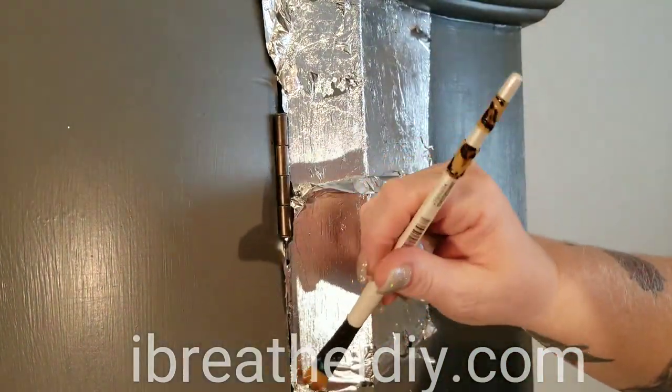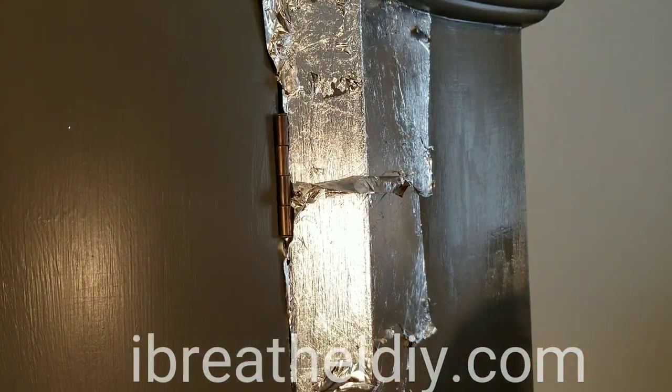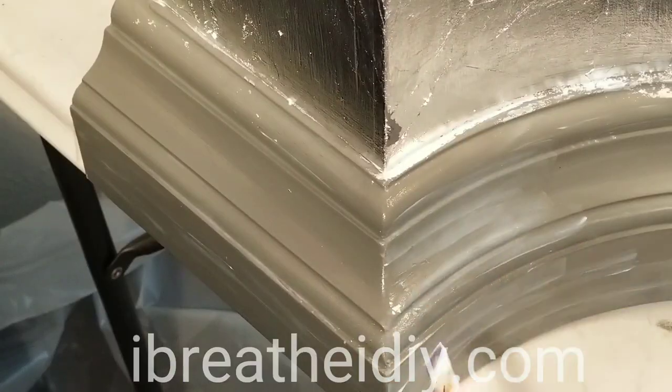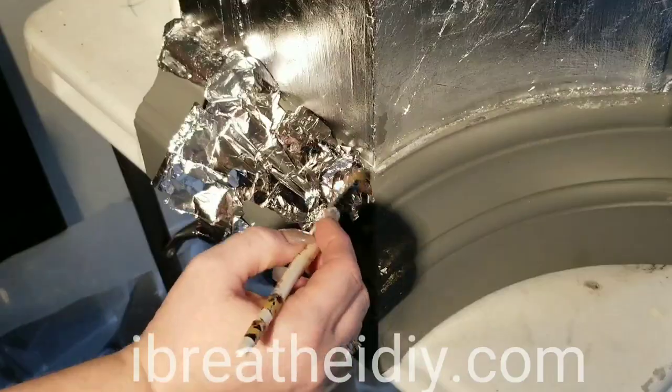Work in small sections — that way if you get interrupted and have to leave, you don't have to leave anything the way it is. The adhesive will actually dry out too much and you won't be able to get the leaf to stick to it correctly.